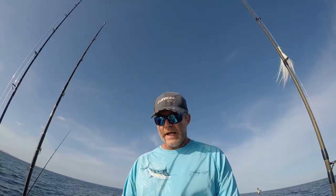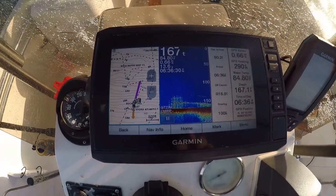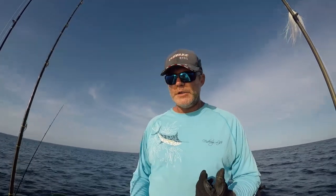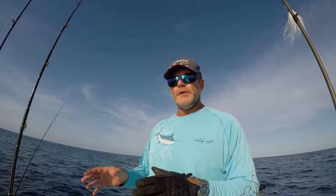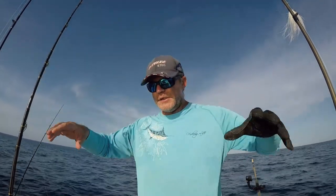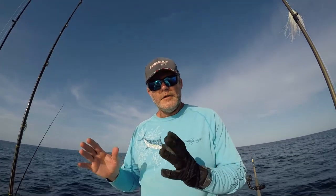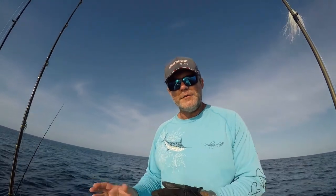Our bottom is at 165 feet or so and our structure at its highest point stands up about 30 feet. To properly slow-pitch jig a wreck, you can't fish directly over it — you're gonna hook the wreck with your jig and lose it. So essentially you are fishing the area around it, within about 50 yards or so. Fish will swim out and hit what they're enticed to feed on.